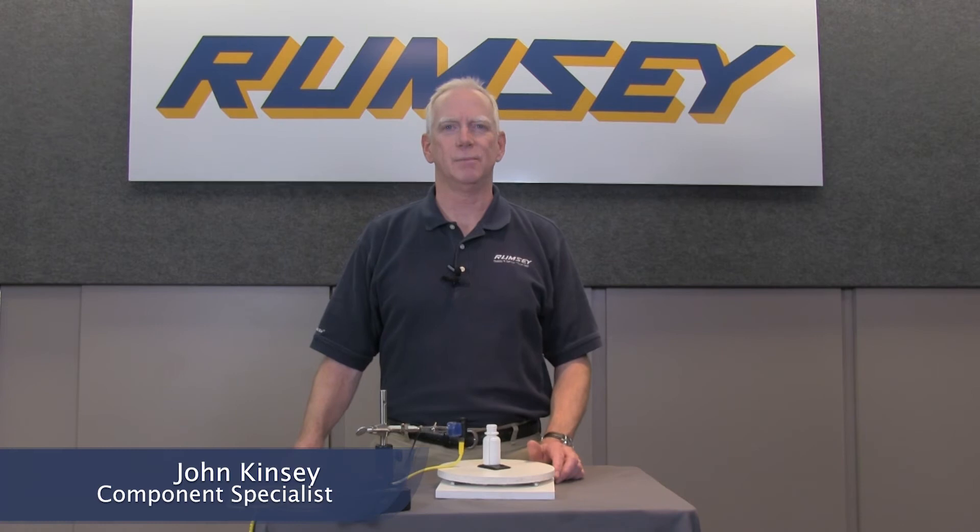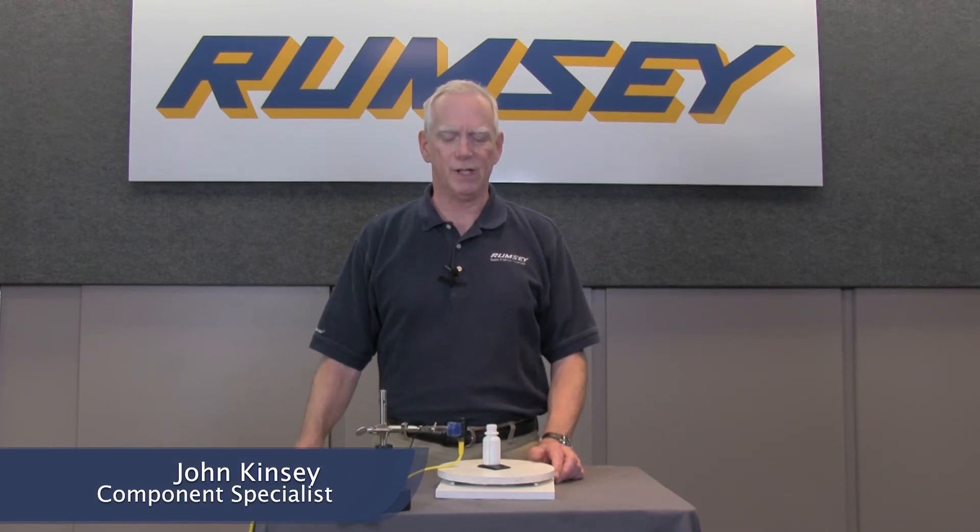Hi, I'm John Kinsey, Component Specialist for Rumsey Electric. In this video, we're going to show you how you can take a standard laser-diffuse sensor from Rockwell Automation to solve one of the most difficult sensing applications you might find.